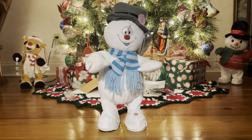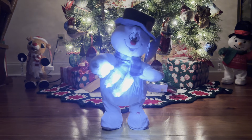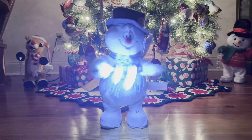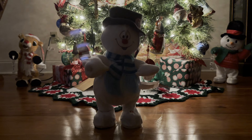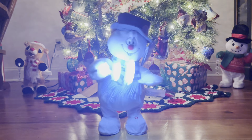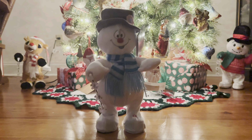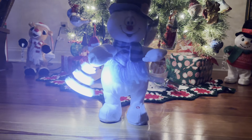Frosty the snowman was a jolly happy soul, with a corncob pipe and a button nose, and two eyes made out of coal. Frosty the snowman is a fairy tale they say, he was made of snow but the children know how he came to life one day.